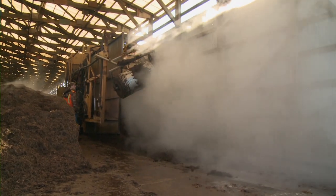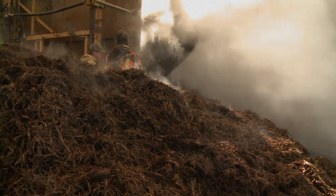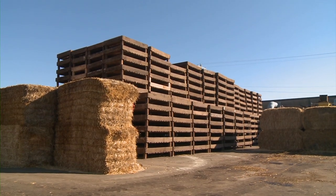Every day we fill a new crop. We'll bring the compost up and use our fill line to load it into wooden trays and take it in to be pasteurized, and go through our phase two process. Let's go take a look at phase two.